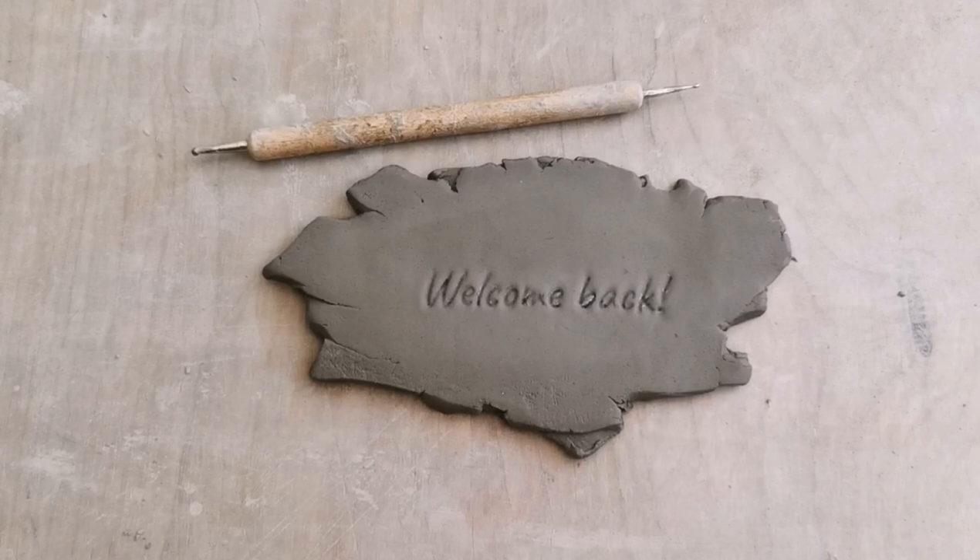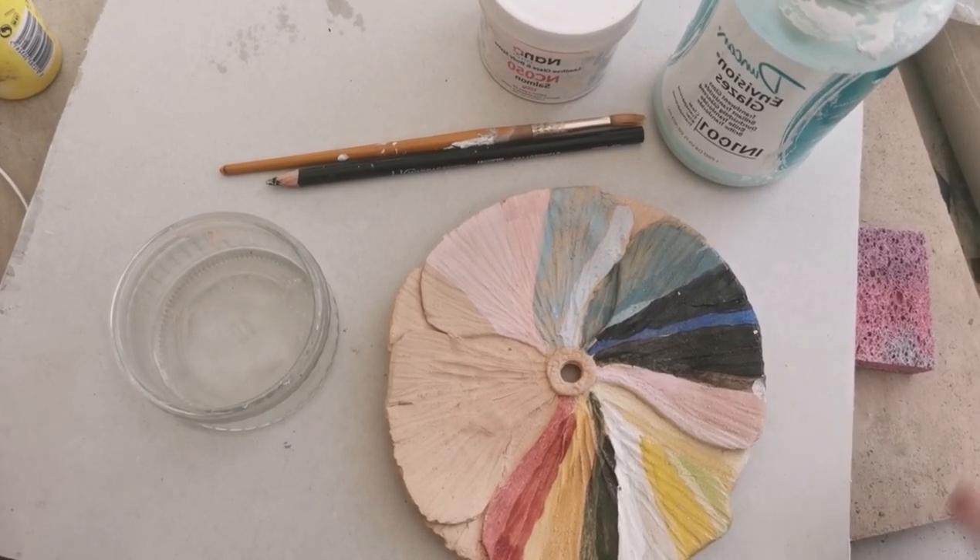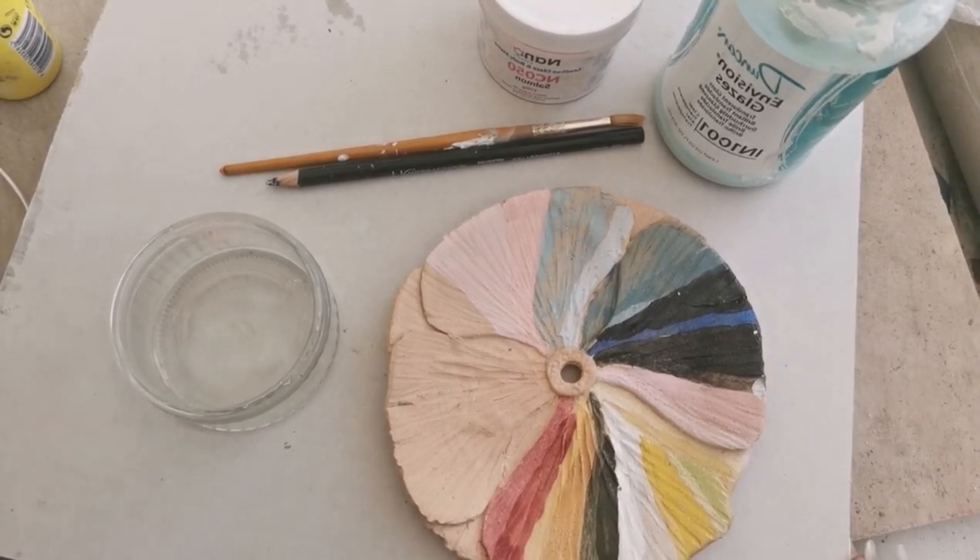Hello and welcome back. This is Sarah's Creative Solutions and I'm Sarah. Today we're looking at how to test stains and glazes.